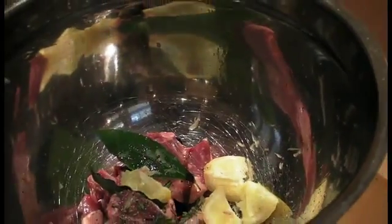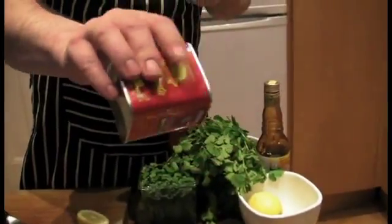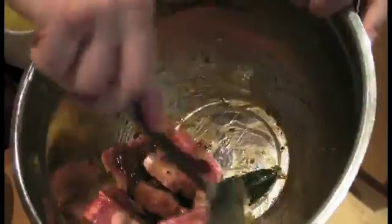Again, full of antioxidants. Smoked paprika to give it that kind of barbecue flavour. Olive oil. Give it a good old stir. Leave that to marinade for at least an hour — these have actually been marinating overnight.